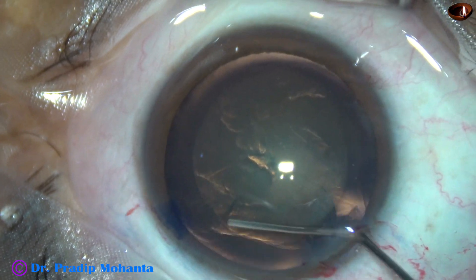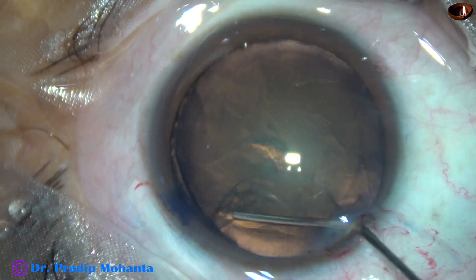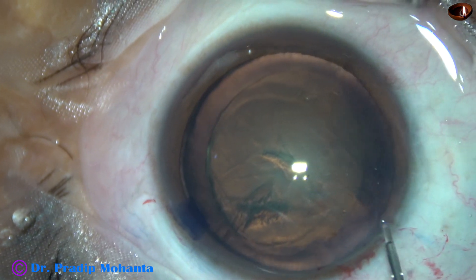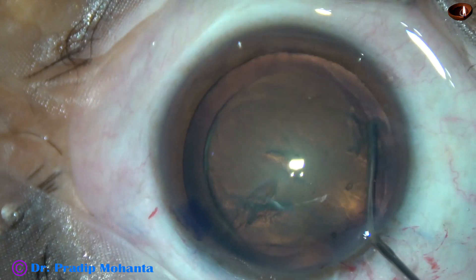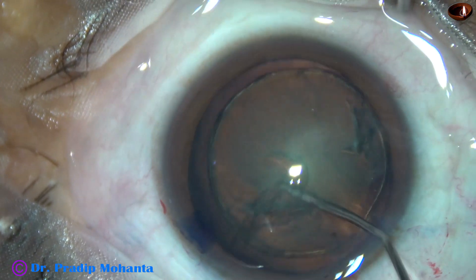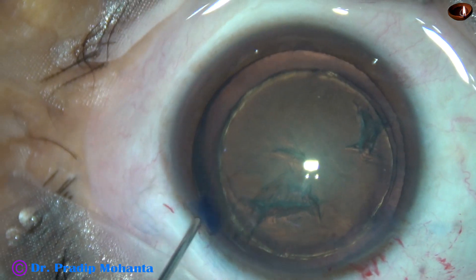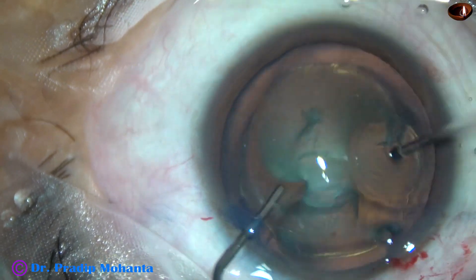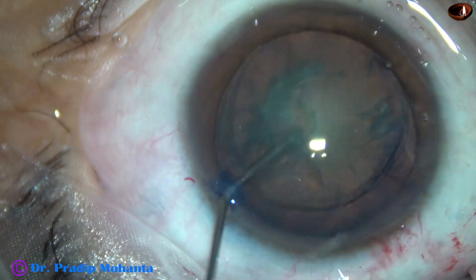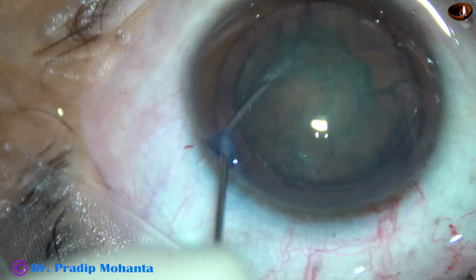And now this is the hydrodissection and hydrodelineation. My plan is to use the carousel technique in this case. So I did a nice hydrodelineation. And now the nucleus-epinucleus complex is rotated nicely.